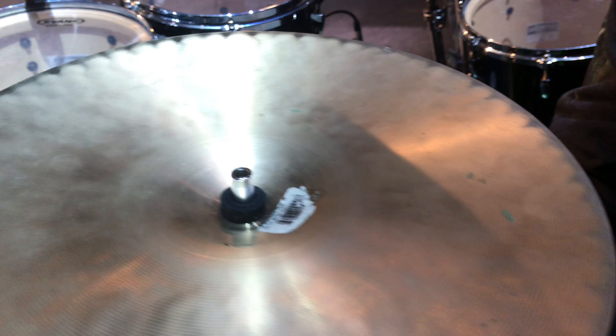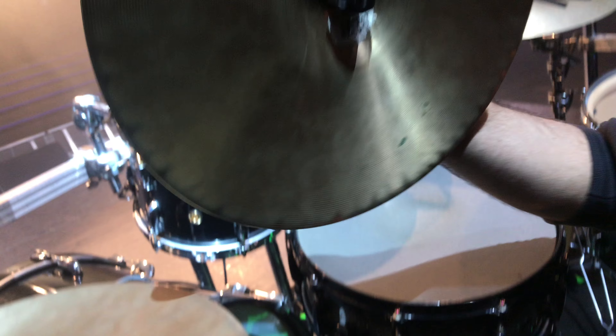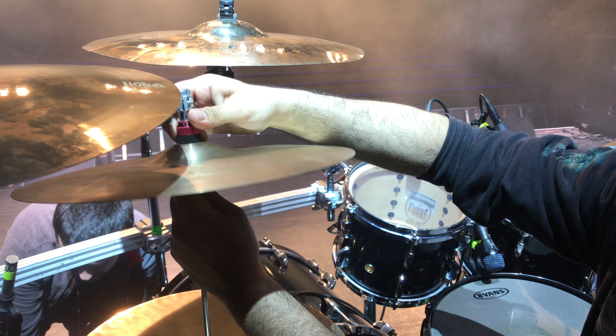As a touring drummer, this thing here is just quick release and you put it back like that and it stays for the whole show. It's never betraying you, no way, it's just great.